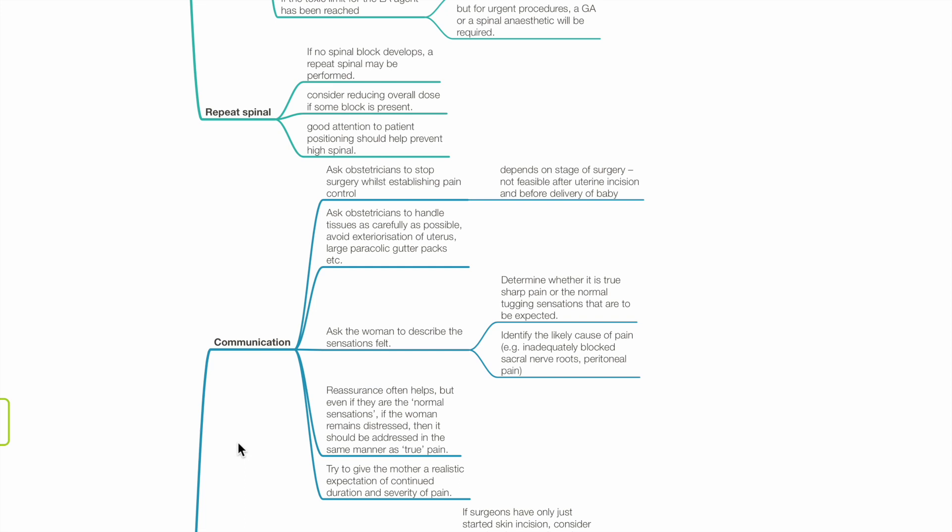Identify the likely cause of pain, such as inadequately blocked sacral nerve roots and peritoneal pain. Reassurance often helps, but even if they are normal sensations, if the woman remains distressed it should be addressed in the same manner as true pain. Try to give the mother a realistic expectation of the continued duration and severity of pain.